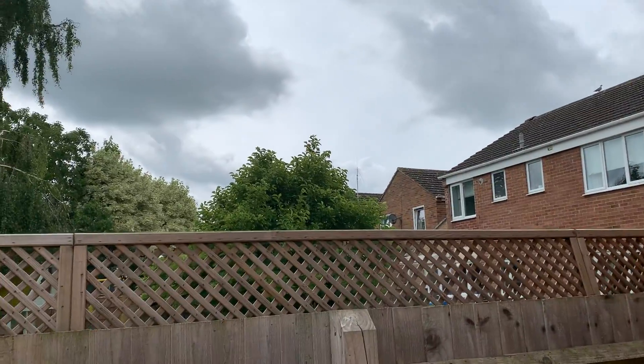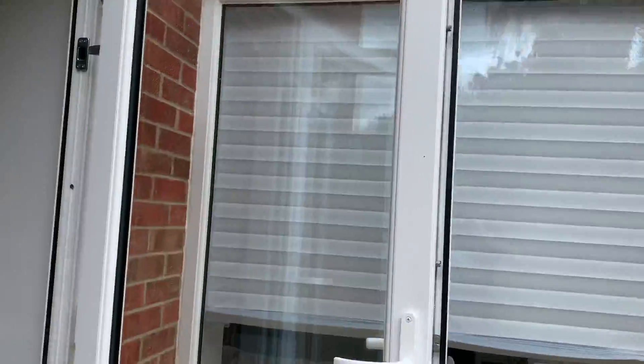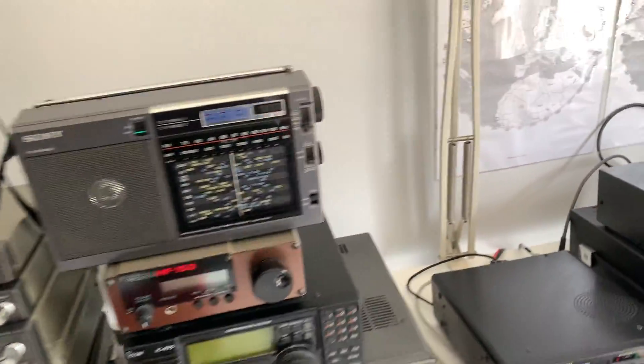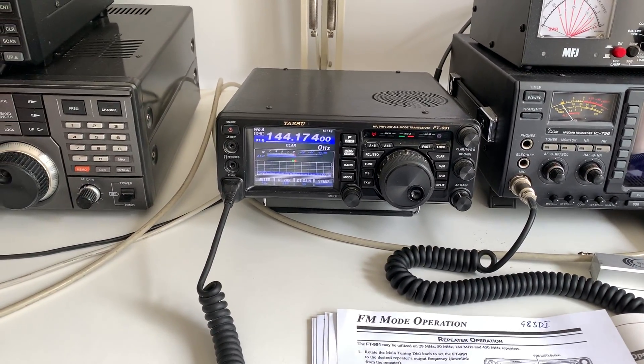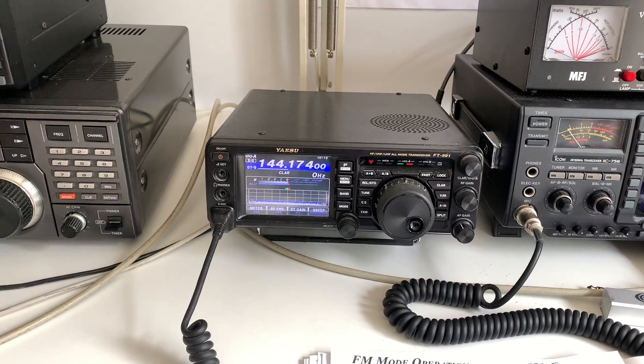We put this antenna up and the first thing we tried was to open the Didcot repeater GB3DI, which we managed to do. Then the Swindon repeater GB3TD also opened without a problem at all, so it's definitely an improvement upon the performance of my old collinear.